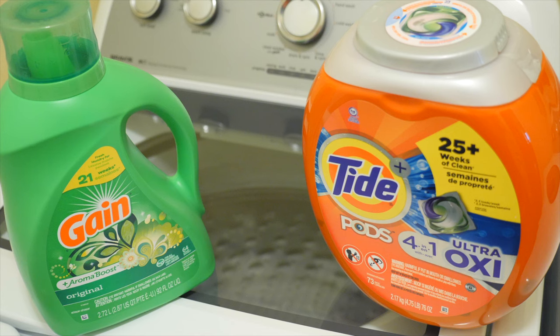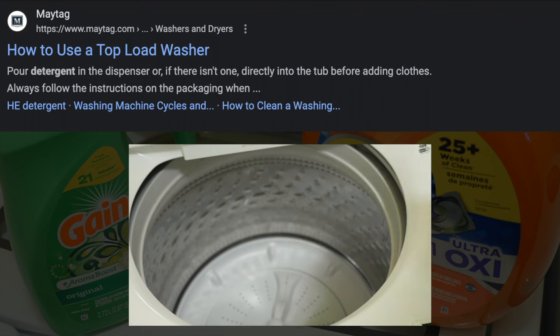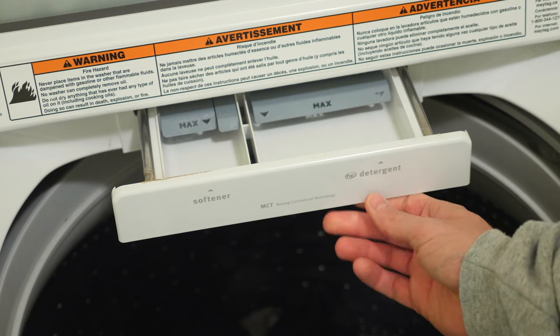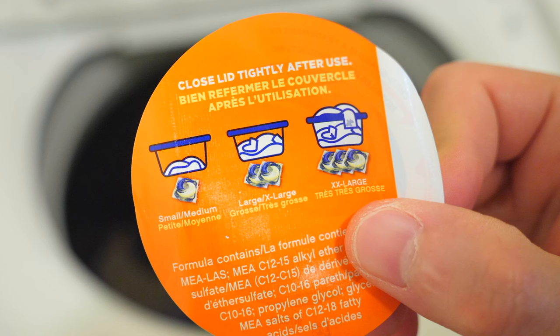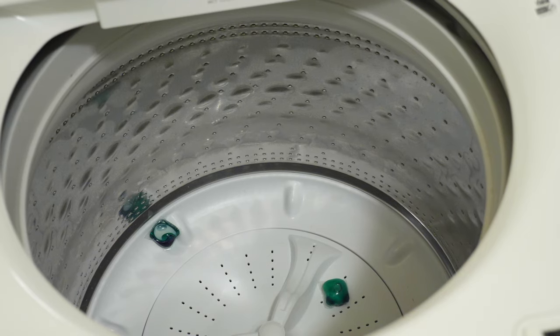Next, you need to add the detergent. This can be confusing depending on your washer type and whether you use liquid detergent or pods. If your washer doesn't have a designated pour spot, some manufacturers like Maytag say to pour detergent into the bottom of the drum before adding clothes, while others like GE say to pour it on top of the clothes after loading. If your washer has a designated spot, pour the detergent there. For pods like Tide Pods, follow the instructions on the container — they say to put the pods into the bottom of the washer before adding clothes, no matter what washer you have.